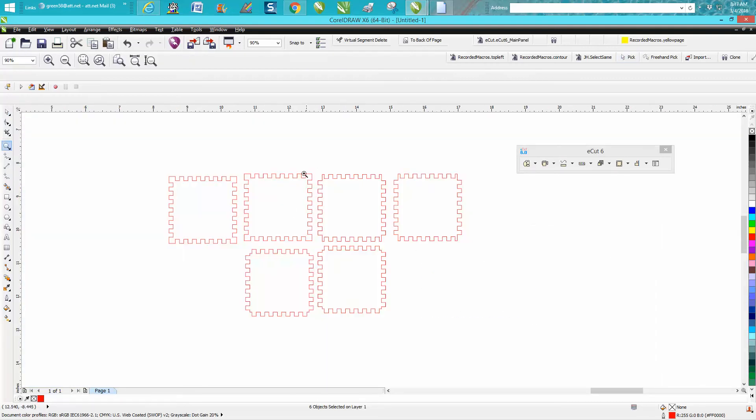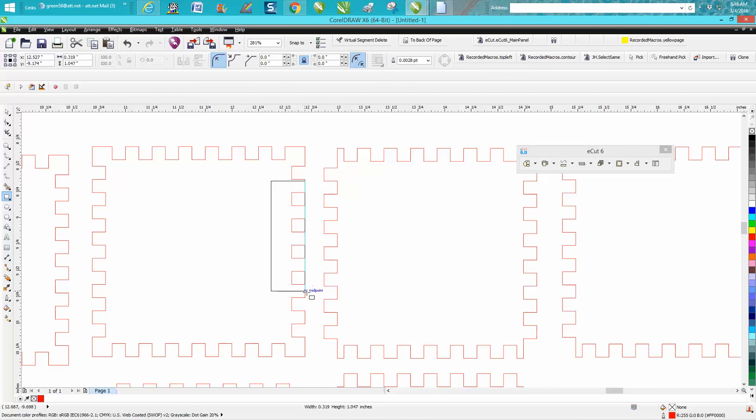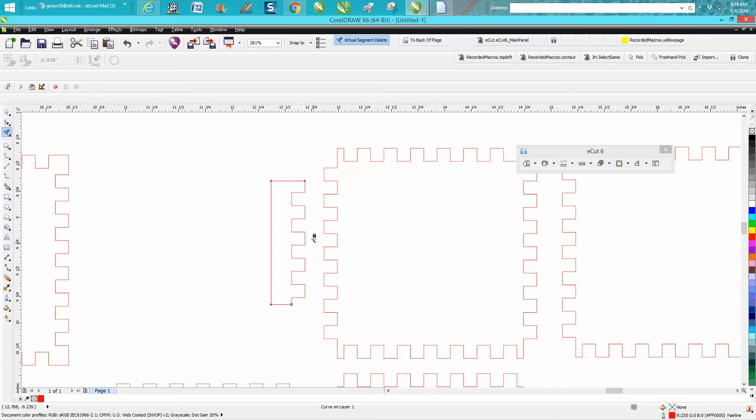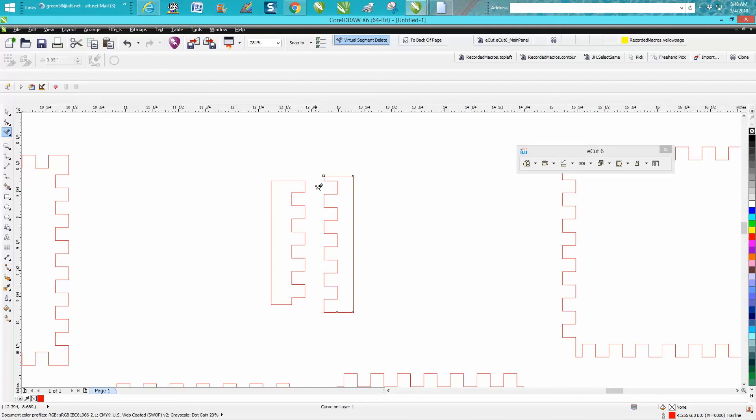Now you have these two pieces, which are different. To test these cuts, just take a rectangle and use your virtual segment delete key to delete everything outside that box, then delete this side. Take another rectangle — same size doesn't really matter — and use the virtual segment delete key to delete the relevant parts. You're just testing these joints.